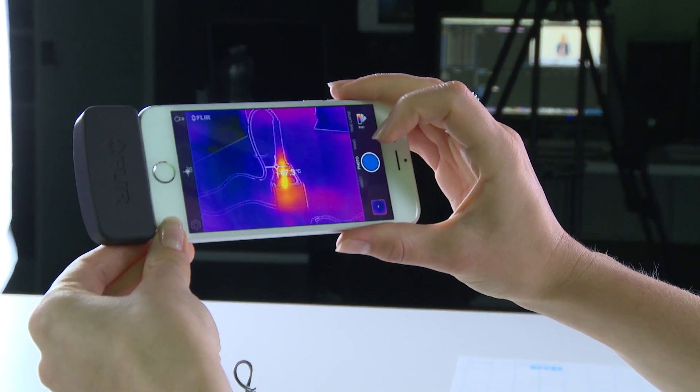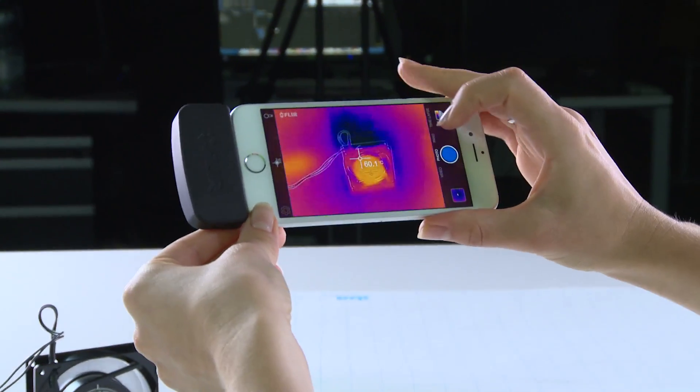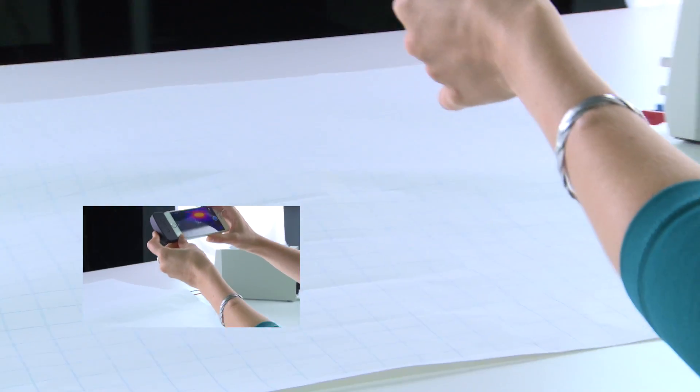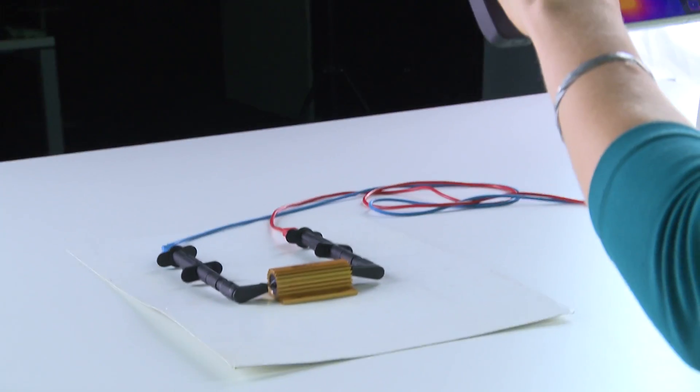Let's see it in action. Here we have a soldering iron, a fan, and also we have a hot spot on our table. Let's see what it is. Oh, it's a resistor getting hot.